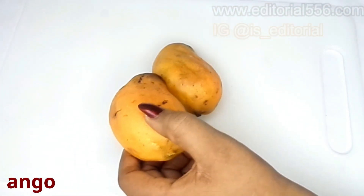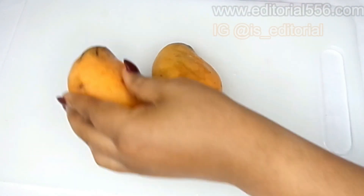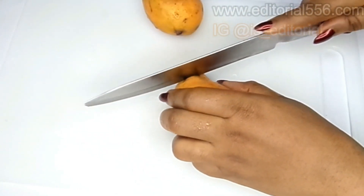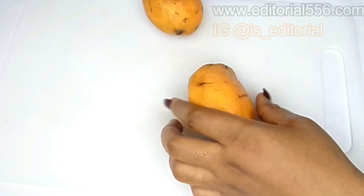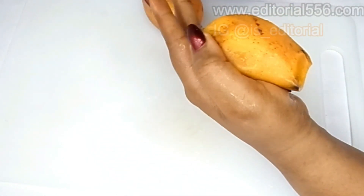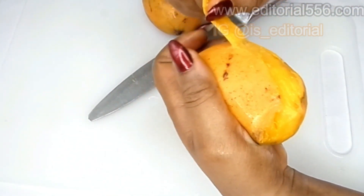So the first ingredient I'm going to be making use of is mango. Yes, you have to get hold of mango in this season. For me personally I do not actually like to take mango with the seed, so I'm literally going to be removing the mango skin.